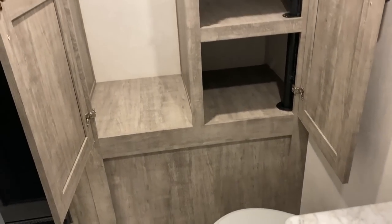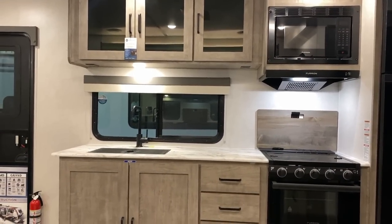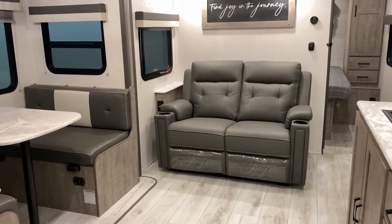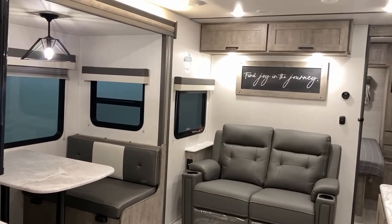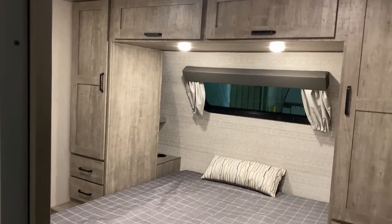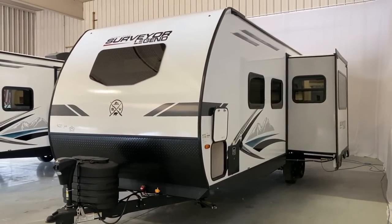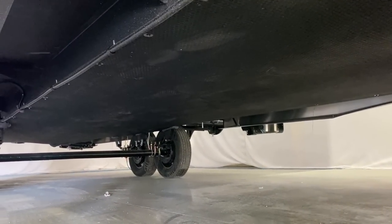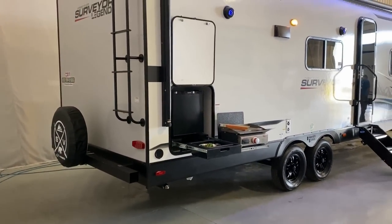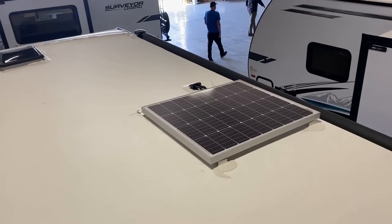There are some really good content hit points on this thing, like a 60 by 80 true queen bed and a taller ceiling. Anywhere you see fiberglass you'll find Azdel right below it, even on the front nose and rear wall — areas a lot of brands skip. The underbelly's enclosed and forced air heated, with an optional tank heater package to extend your season. These even have factory standard TPMS — Tire Pressure Monitoring System — for peace of mind on the road.